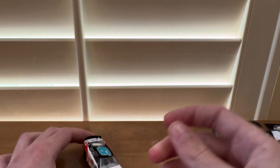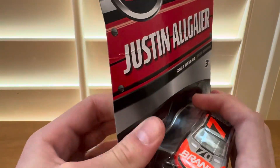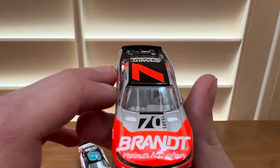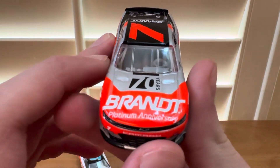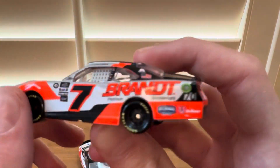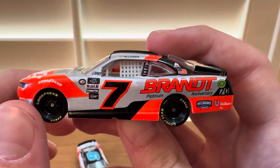So yeah, that was the Chase Elliott Lumar. Now we're moving on to the Justin Allgaier Brand car. This is the 70-year anniversary car — the silver looks nice with the orange. Pretty cool paint scheme, let's see if it can focus. All right, there you go.